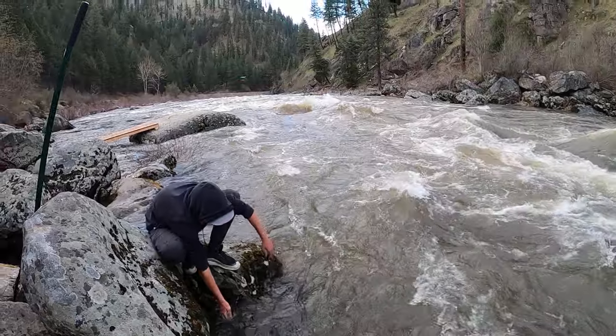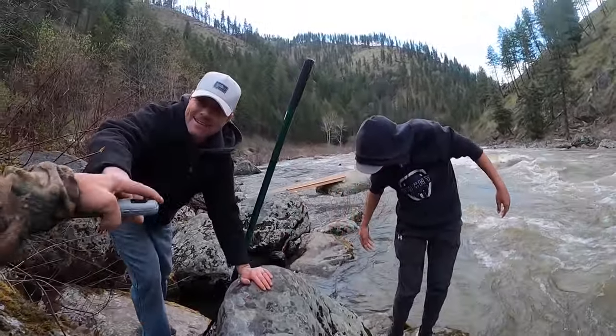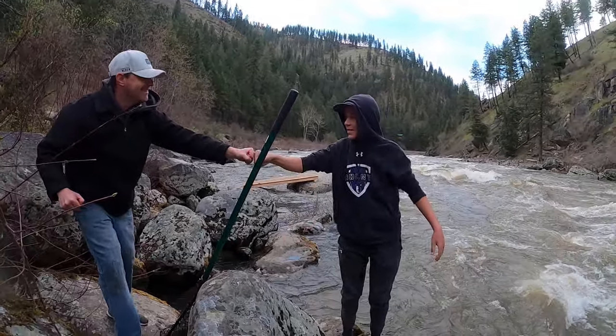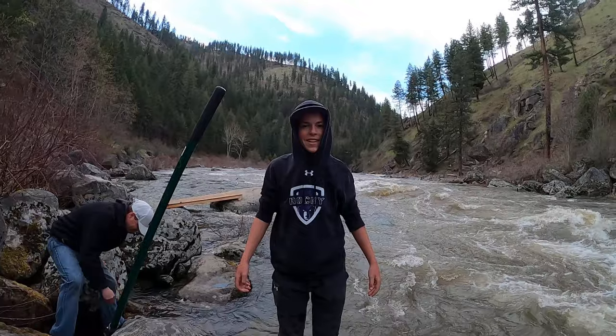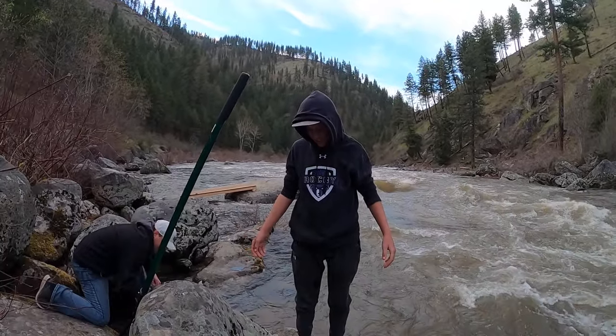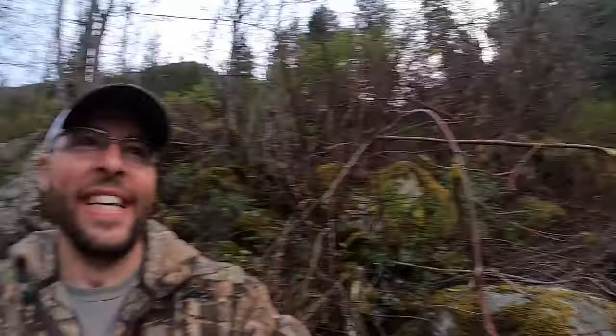There you go. How was that? I got the whole thing up — hey, what do you think? That's awesome. There you go, they're moving. That was not the fish that I hooked. Taysen's first steelhead.